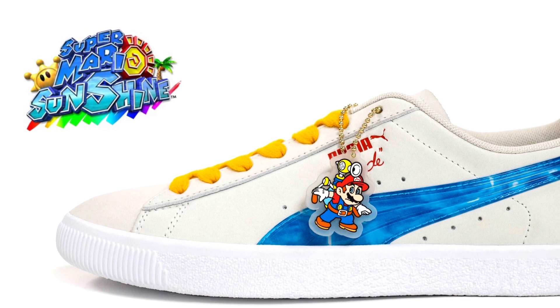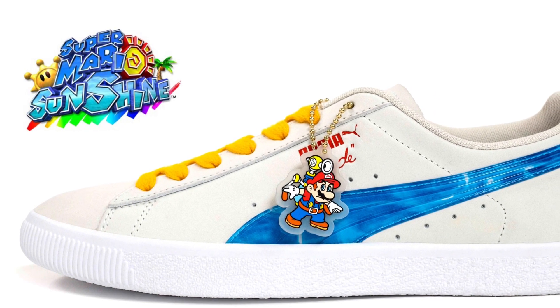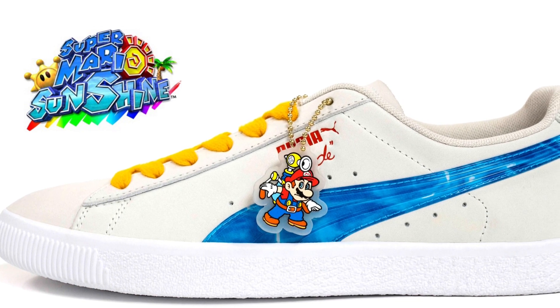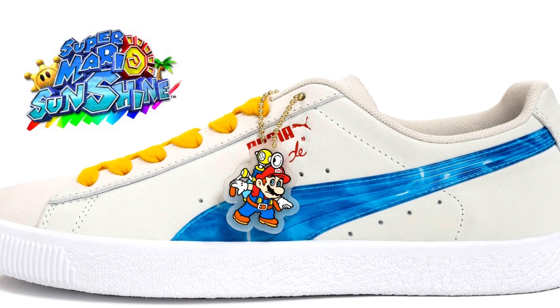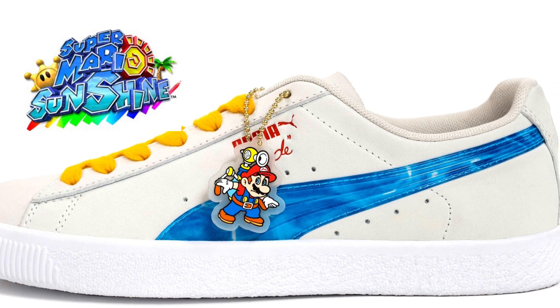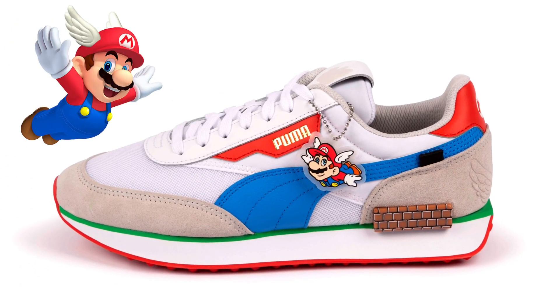The first one we have is the Puma Clyde, which is a collaboration with Super Mario Sunshine. It has a kind of watery Puma symbol on the side, it's pretty much all white with yellow laces and Puma logos in red. You have a little Super Mario hang tag with his water gun on it — pretty clean, pretty nice.